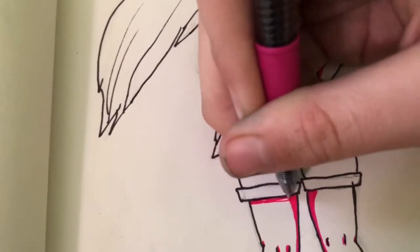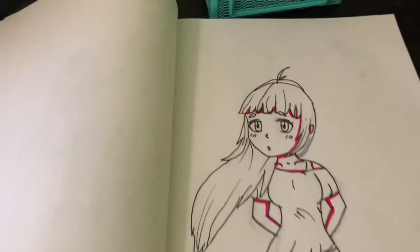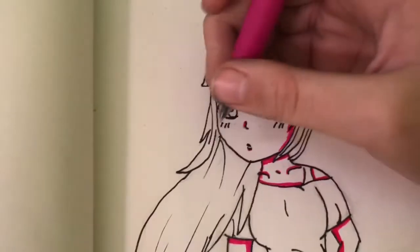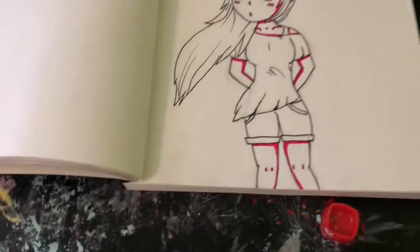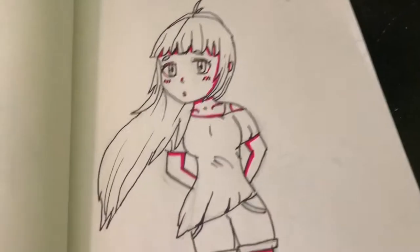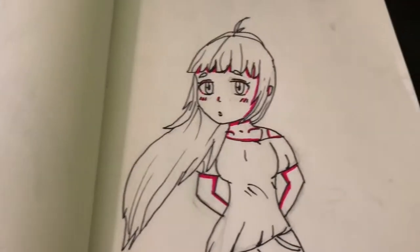I'm kind of happy I chose pink as one of the colors, because that means I can do blush and everything. I do want her to have some blush. There we go. That's her body shaded. That's not the end of the pink, but that's her body shaded.